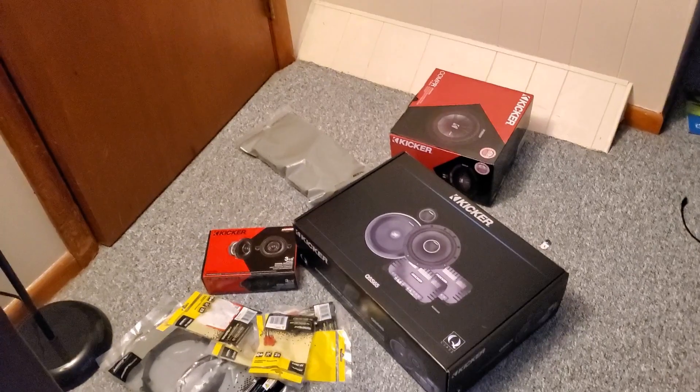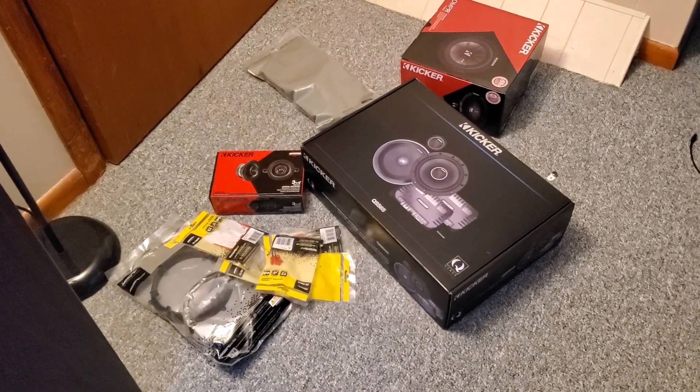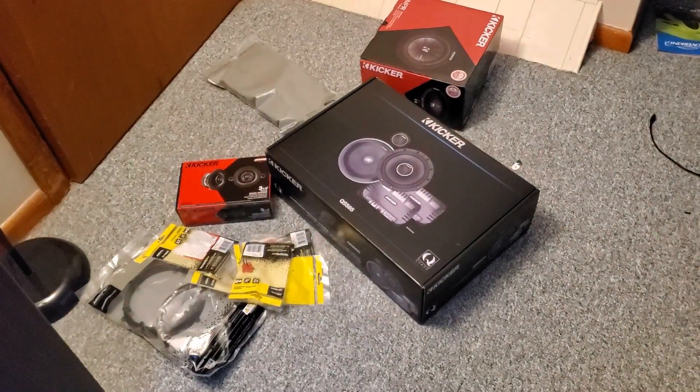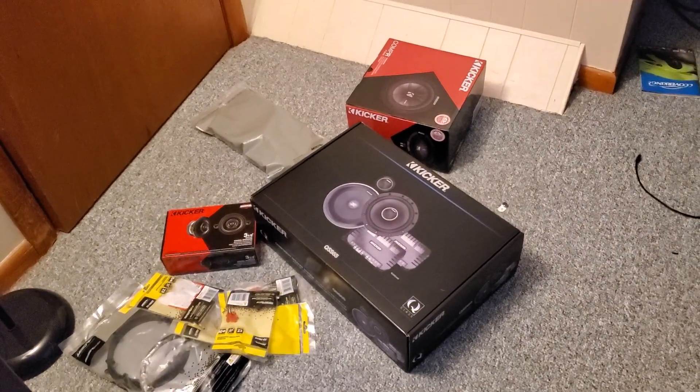You guys take care. I hope this stuff gives you some ideas. Obviously there's a second pair of those Kicker speakers but you've already seen it. Take care guys, I hope you enjoyed the video. Bye-bye.